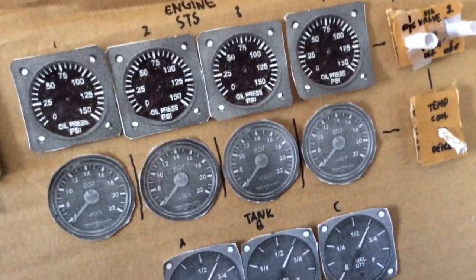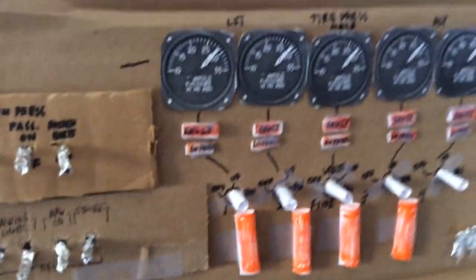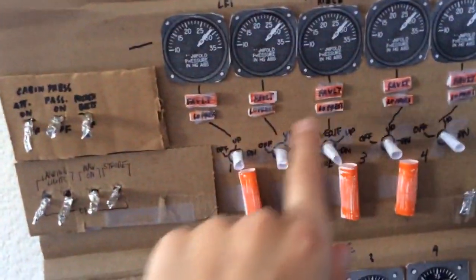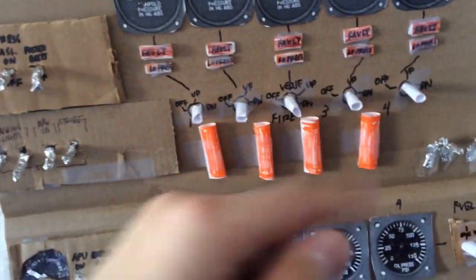You've got fuel flow valves, the engine status, and there's the engine temperature. Still gotta put in a speed gauge. Up here is the tire pressure — there's one for each landing gear, as you can see.